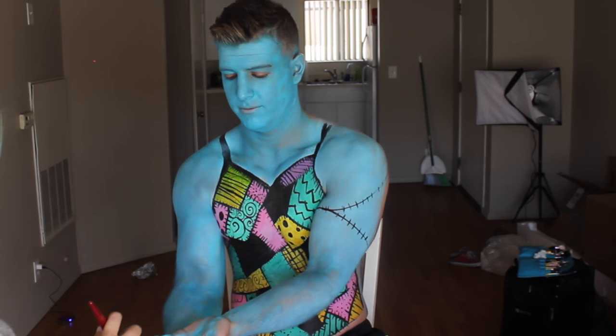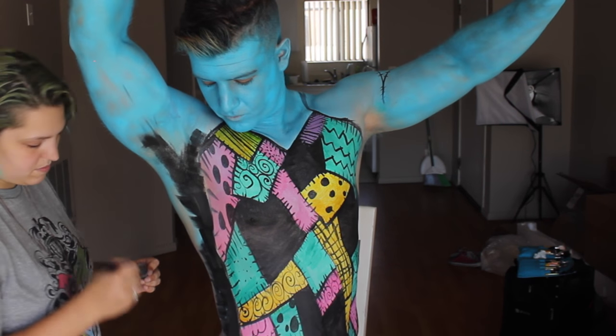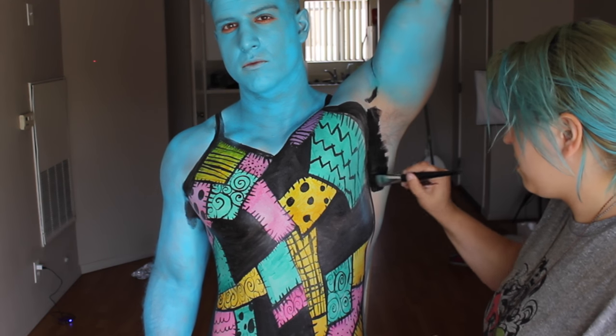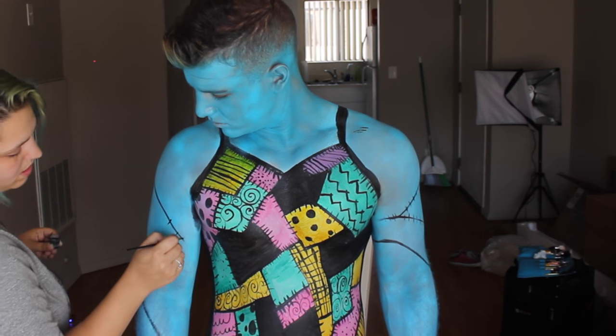I went back in with the same blue and white I had mixed earlier and started going over more of Mike's arms and hands. Then I elongated the black on the outside of the tank top and pushed it back to make Mike look even slimmer than he already is.